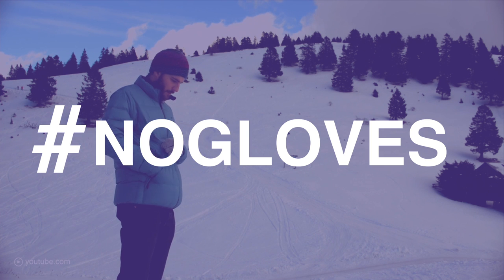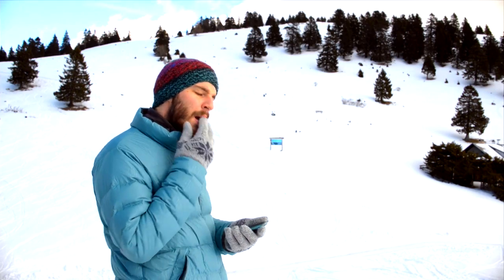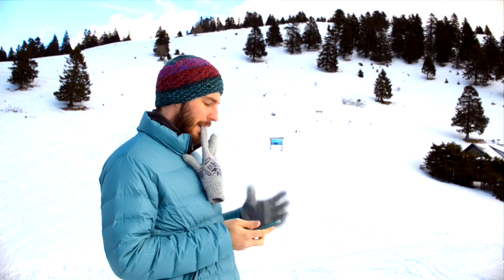Using your phone with gloves on seems like a mission impossible, and that's why our vlogger came up with a great solution called Glovis. Oskar, what is this solution?